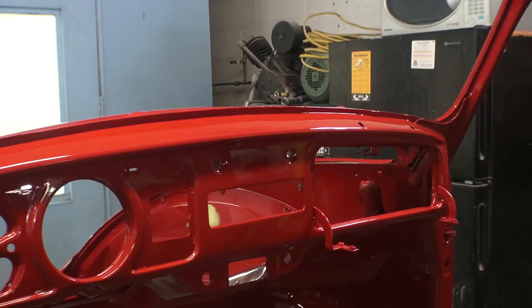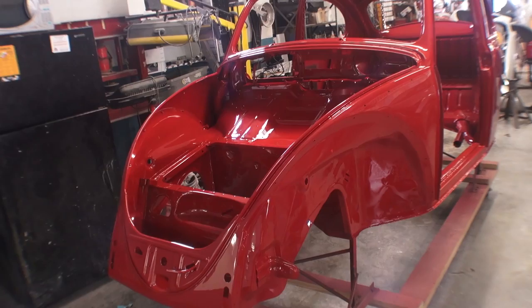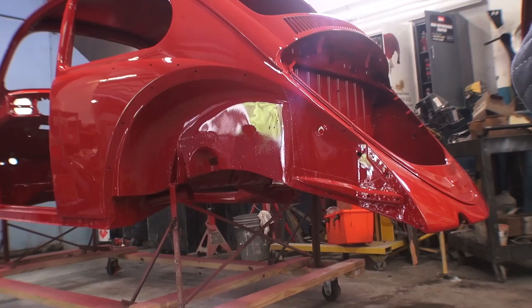Here's the painted dash. A lot of people will not paint the dash — they just paint the exterior — and you do see a difference in the color sometimes, which kind of shows where you're skimping. So for a little extra money, do it right.